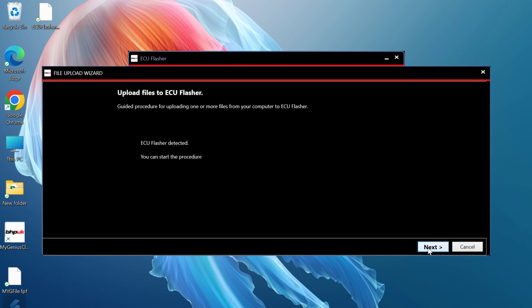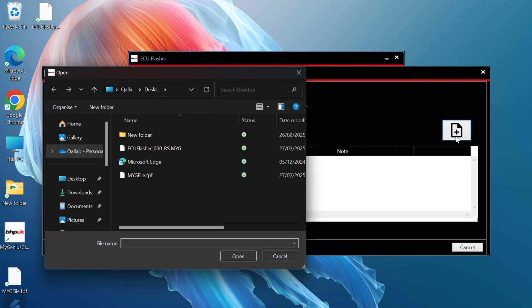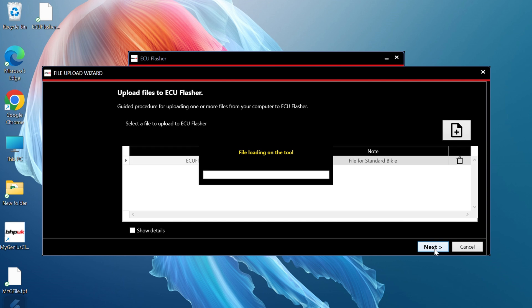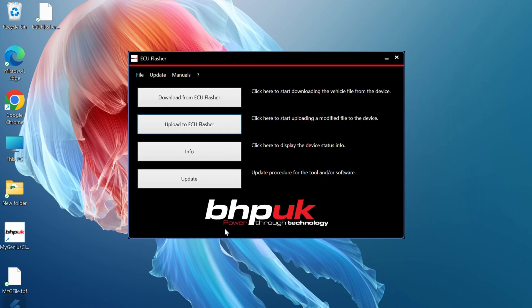Start the procedure by pressing Next, then select the file you want to upload. Here I've saved it to the desktop — it's called ECU Flasher 000_RS because it's for our RS. You can upload multiple files by adding them to the upload window, then press Finish. The file is now on the ECU flasher and we simply take it down to the vehicle.